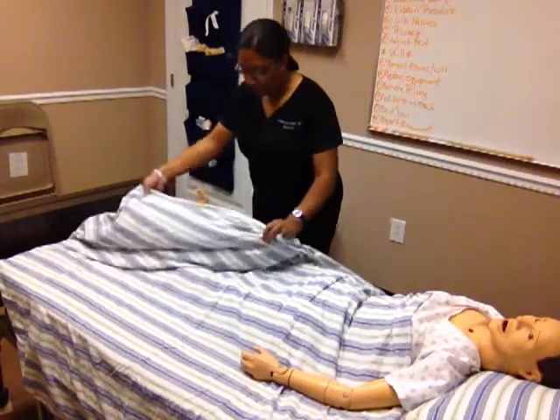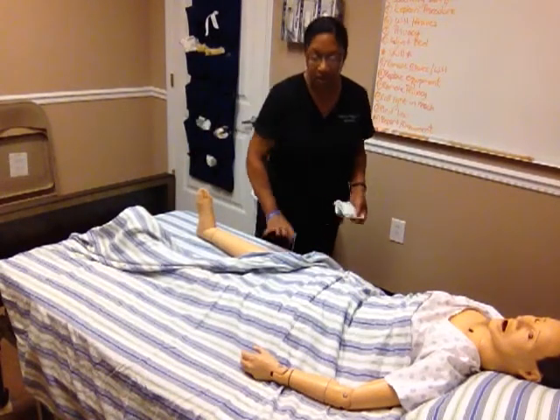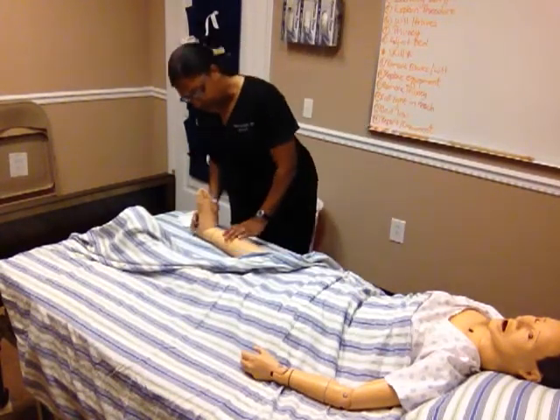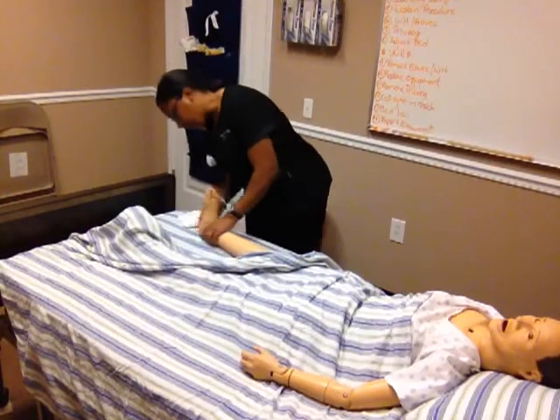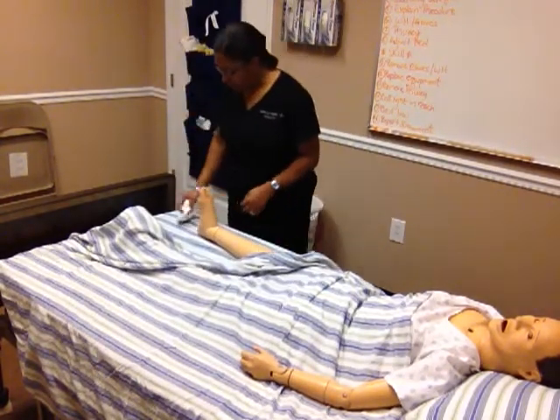I'm going to uncover the leg that I will be working with. I'm going to inspect the skin, checking for any signs of irritation, any skin breakdown before I apply the hose. He has no signs of skin irritation.